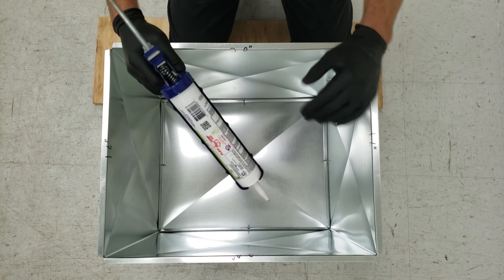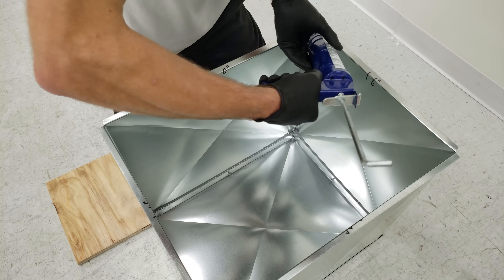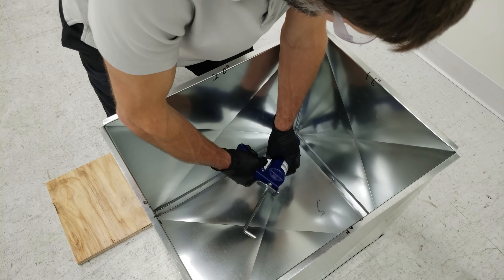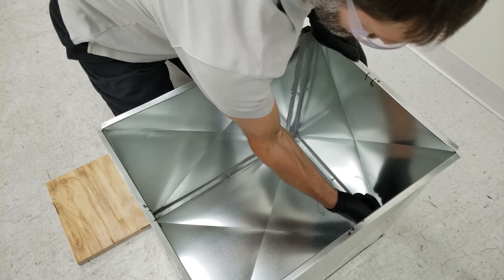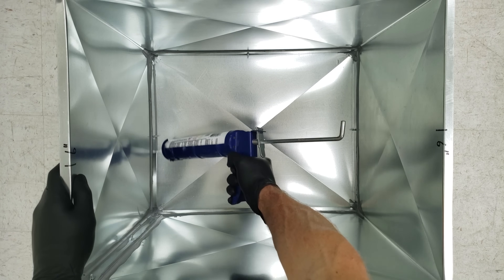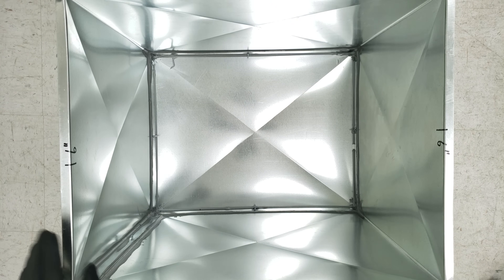Now we're going to add our high velocity duct sealer, also known as mastic, to the inside here — that's what's going to help seal up the air. We're going to come along this bottom section of the s-lock as well. This will seal all of the air so that you don't have any leakage.